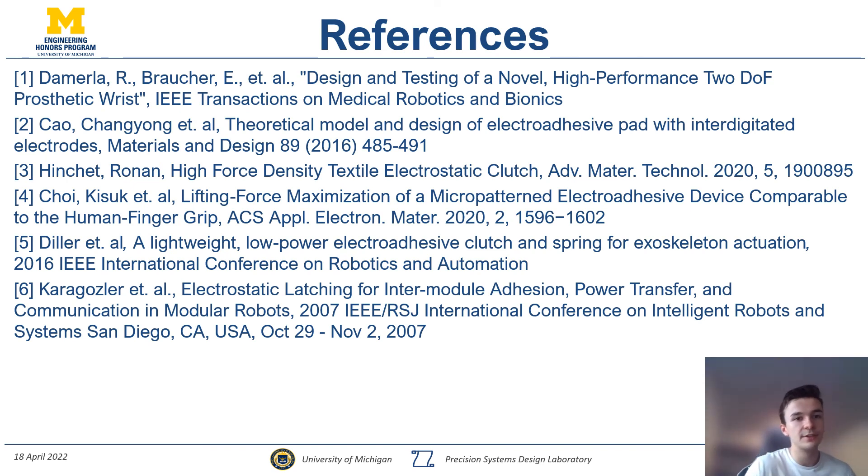I would like to thank Raventh and Shoria for all their guidance as my capstone advisors, as well as the Duderstot Fabrication Laboratory for their help with manufacturing. Thank you for watching.